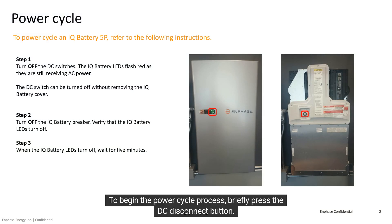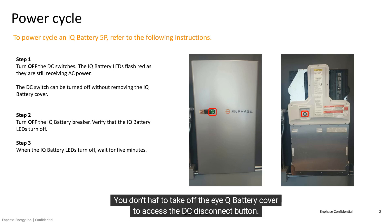To begin the power cycle process, briefly press the DC disconnect button. You don't have to take off the IQ battery cover to access the DC disconnect button. The IQ Battery LED will stop illuminating when it is no longer receiving voltage from the breaker.